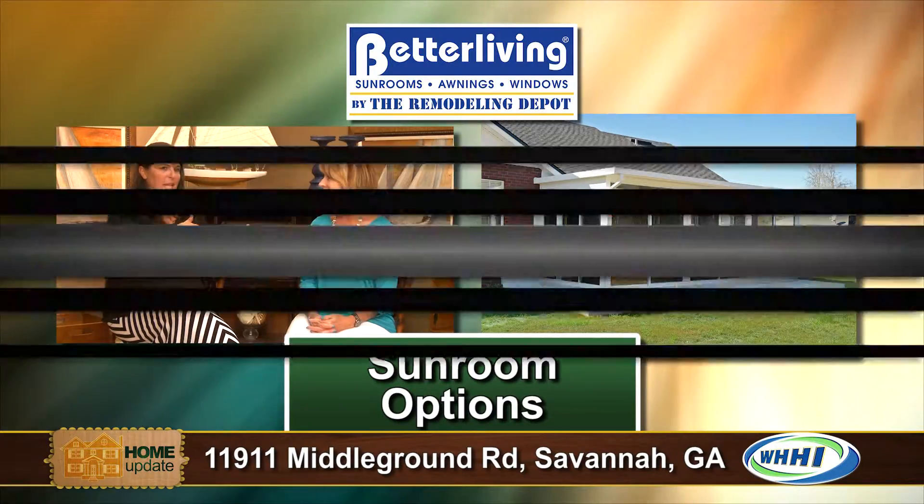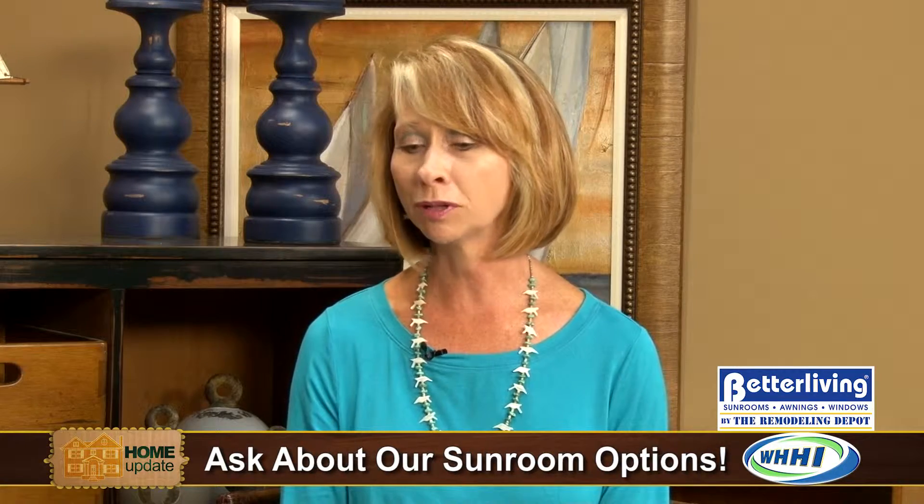When the glass comes in, do the windows open and close and still provide screening? Yes, just like your regular sunroom where you can open the glass and have the screens, with the breeze blowing in — some people like that during the fall when it's nice weather. You can open the glass and have the screens, or close the glass when it gets cold. If you want it heated and cooled, we have an AC unit that can heat and cool it too.